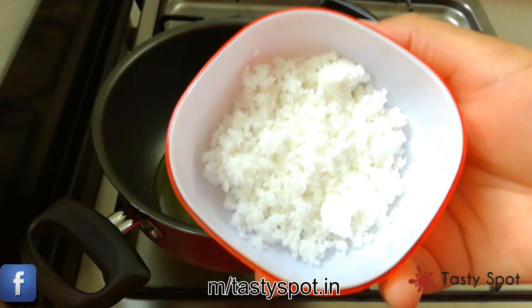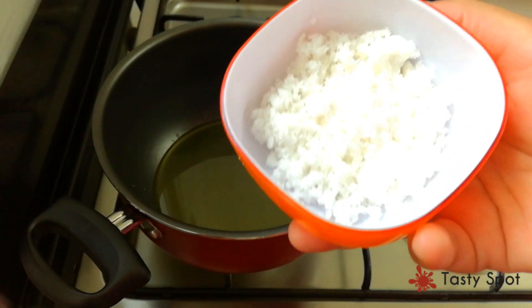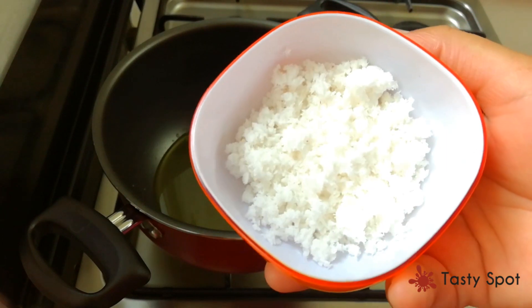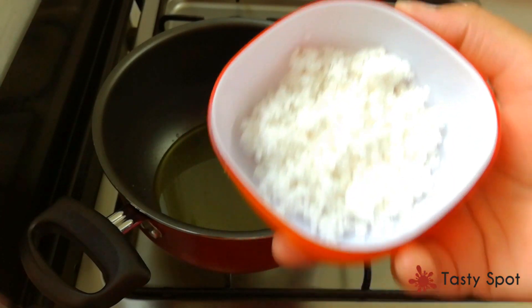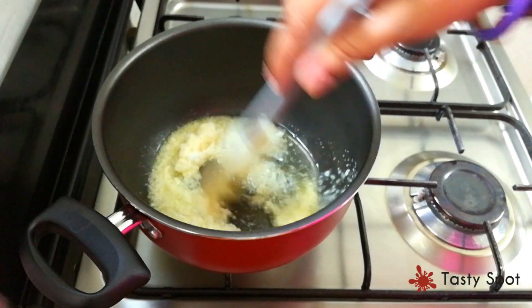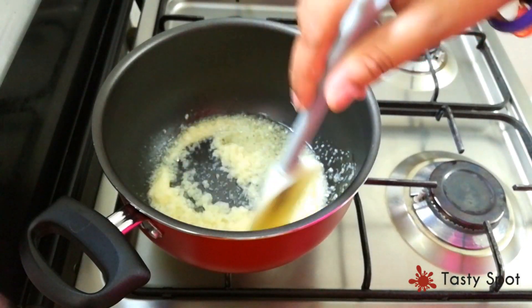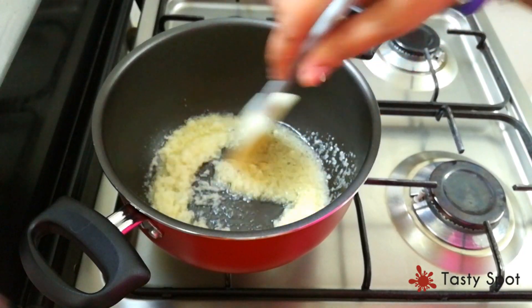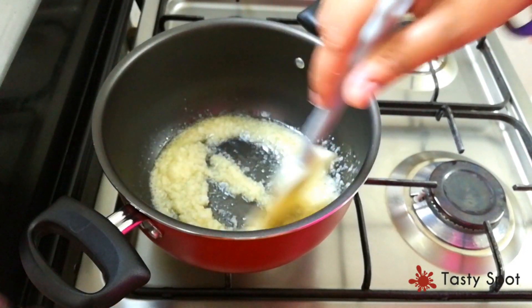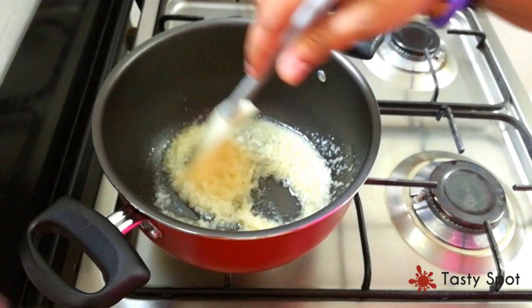First, you can mix the two ingredients. We mix them into 2 slices as you can see. For the last time, mix it randomly in the bowl.